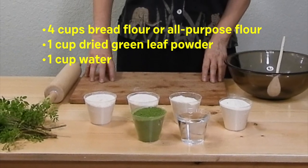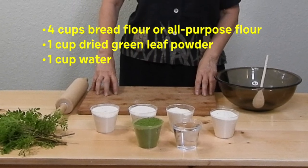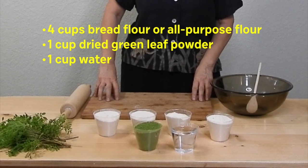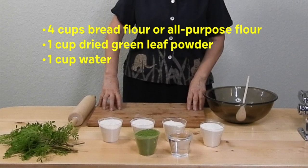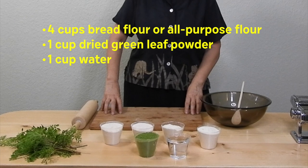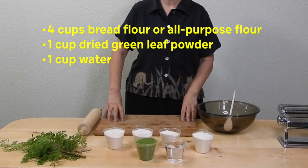You can use almost any edible leaves that are dried and finely ground or powdered. We recommend this 4-to-1 ratio because 20% dried leaf powder is about the most we can add without altering the texture or flavor too much. Of course, some leaves are more nutritious than others.